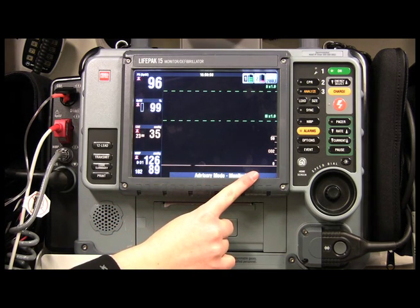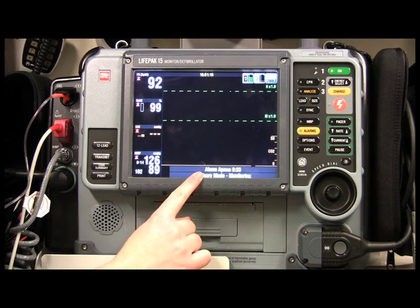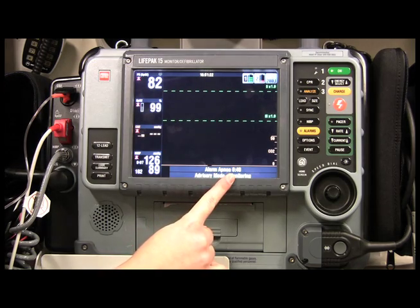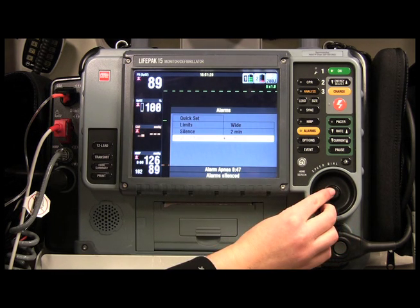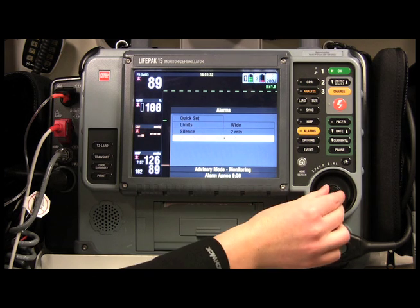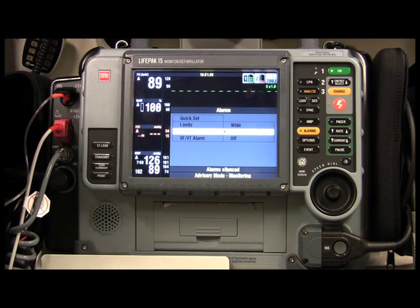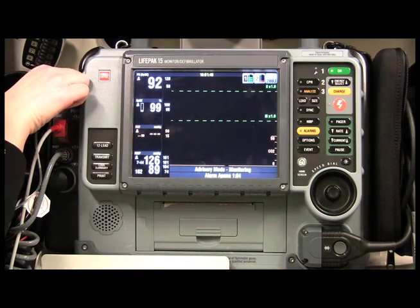I've now removed the capnography cannula from my face, so you're seeing a flat line. If you're monitoring a patient and they suddenly stop breathing, the monitor will alert you in about 30 seconds. As you can see, we now have an Apnea alarm counting how long past 30 seconds. To shut it off, go up to Alarms and silence it, or you can simply unplug the capnography.